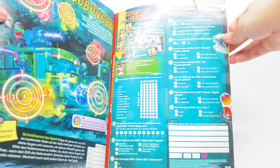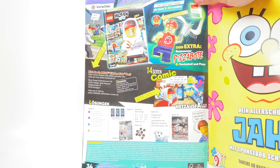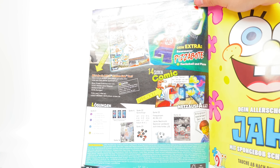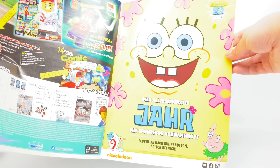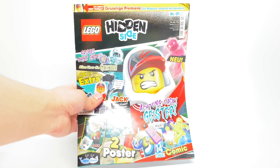They even have an ad for the sets at the end. It shows that the next magazine has a pizza guy version. Oh wait, is that number two? I just ordered that one online because I got three and four, so I need to get that one in the mail. And it seems there's a little ad for Spongebob — it's just interesting seeing a German ad for Spongebob. But that is it for the first issue of the LEGO Hidden Side Magazine.